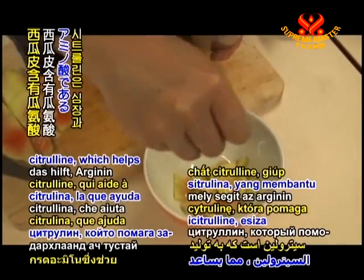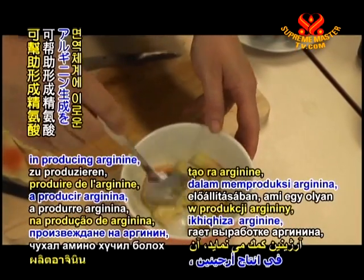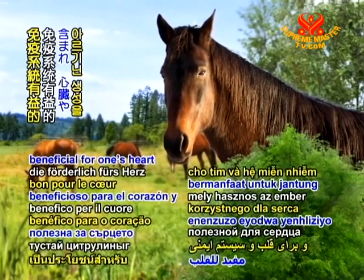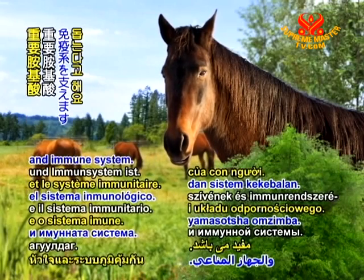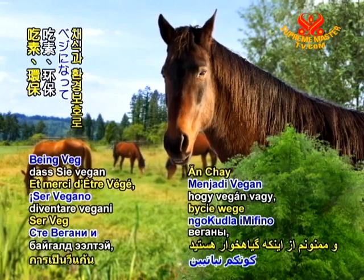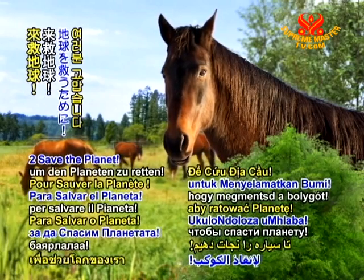The rind contains citrulline, which helps in producing arginine, an important amino acid beneficial for one's heart and immune system. Thank you for tuning in and thank you for being veg and going green to save the planet.